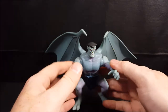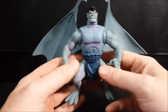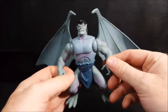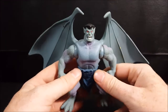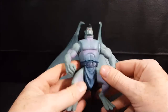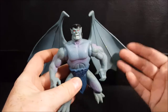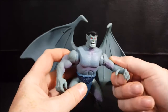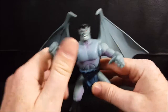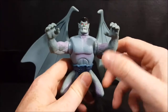I got this for my son at a rummage sale. They had two different Goliaths, Brooklyn, Bronx, and maybe a couple others. I saw them and immediately grabbed them up. I've got to find my son's other Goliath and Brooklyn, and in the future I will do a review on those as well.